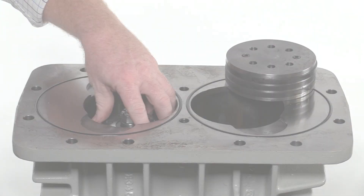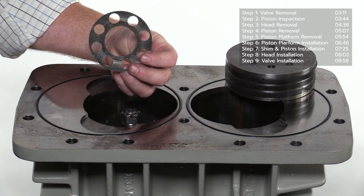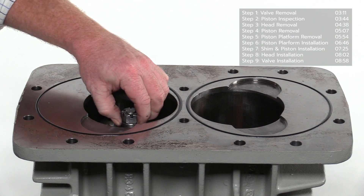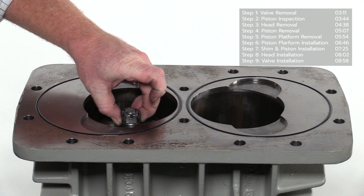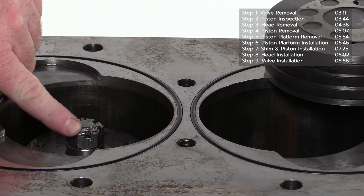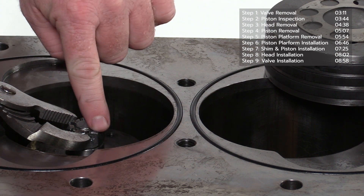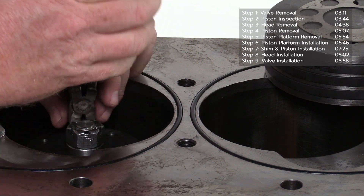Remove the shim from the piston platform. Note that this shim is used to set top dead center for the piston. Inspect the piston platform for movement. If there is movement, the castle nut must be tightened. Prior to tightening the castle nut, the roll pin must be removed. Use a pair of channel locks to offset the roll pin, then complete the removal with a pair of side cutters as shown.